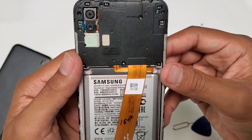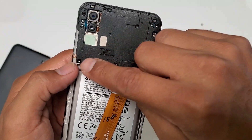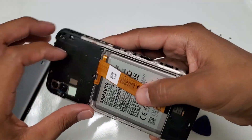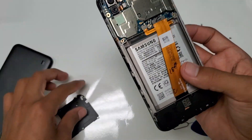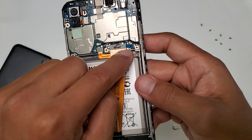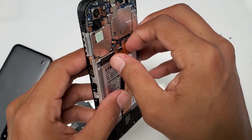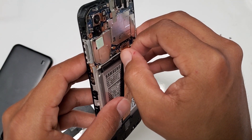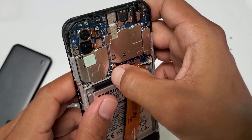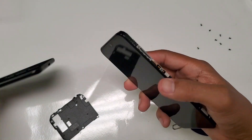Now we have all eight screws removed. We're just going to remove the top part — once all screws are off, you just lift the cover and it should pop off fairly easily. From here, this exposes all the connections, and this is the one we're looking for — this is what's connected to the battery. You unplug it and leave it unplugged for five seconds. We should be good. Pop it back and you should hear a snap — it should sit just right.